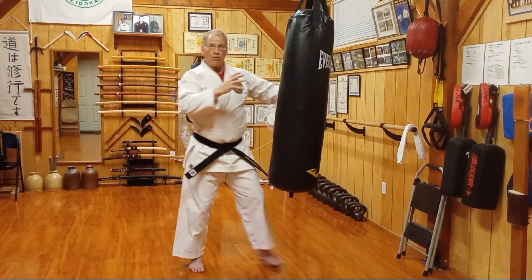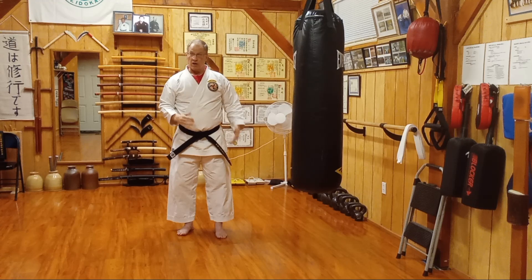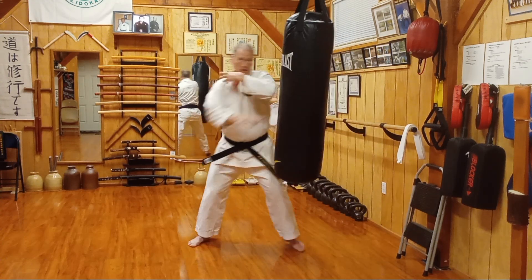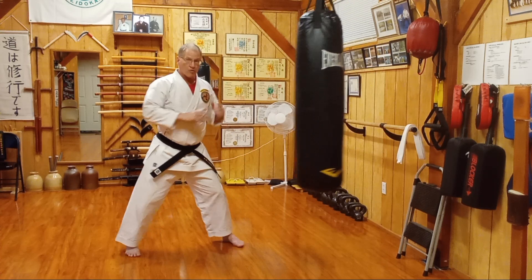So what we're looking for with our bag work by the fourth kyu — green belt level — is that I'm able to put together some combinations as I work with my bag and move around.